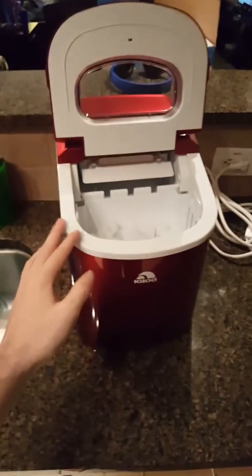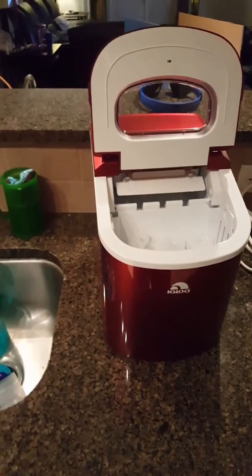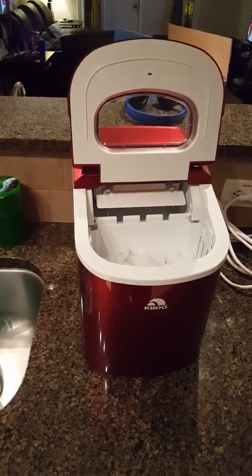So, this is our new ice machine that we thought was going to be much bigger than this, but it's cute, though.